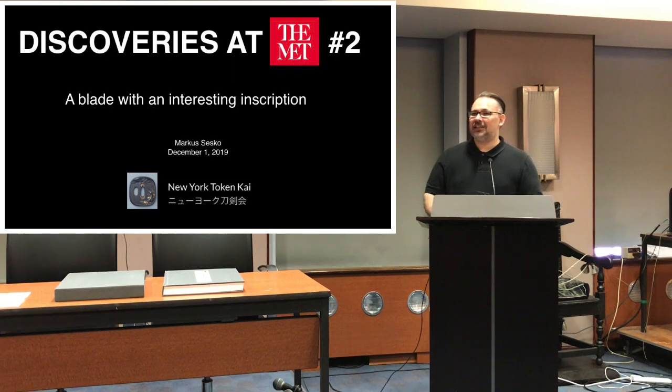This is going to be the second installment of my little series 'Discoveries at the Met' and it's going to be a very short one for the end of the year — not too much information.